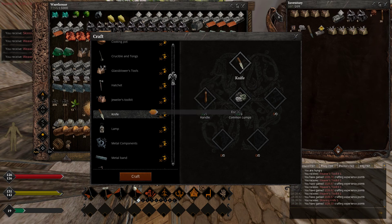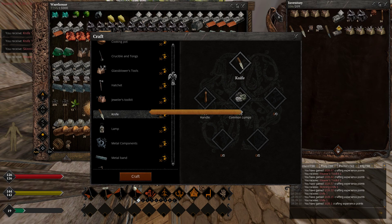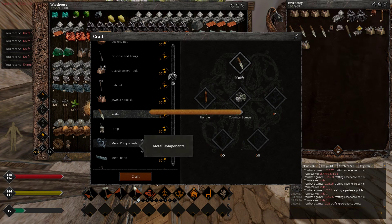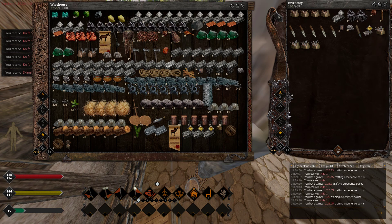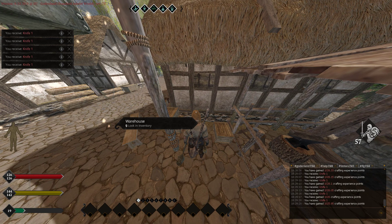The knives — you guys will need them and they're quite useful. I'm gonna be leaving one of each in your storage. We have 80 quality knives. That's what I wanted you guys to see — how the quality increases when you're actually using steel instead of iron.